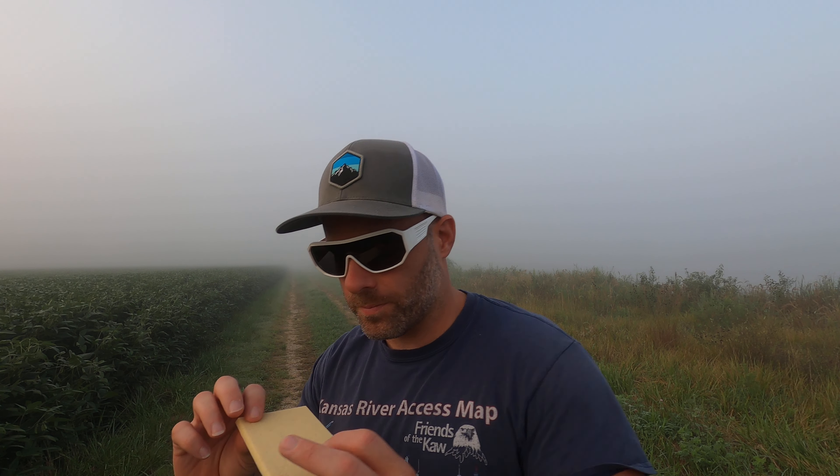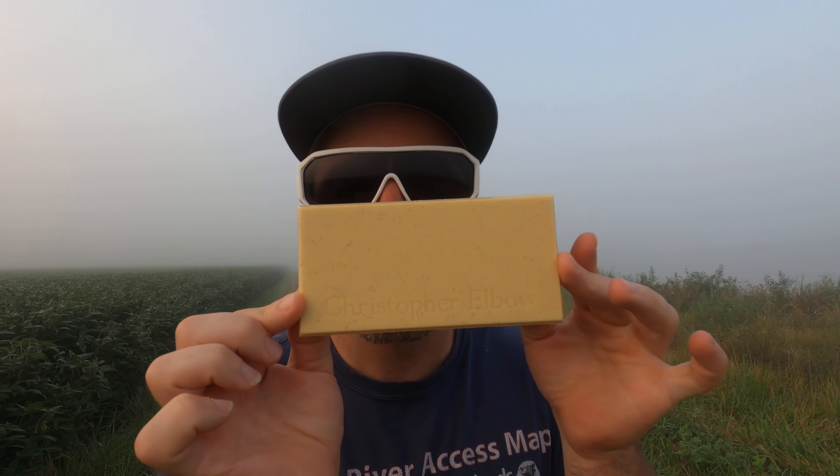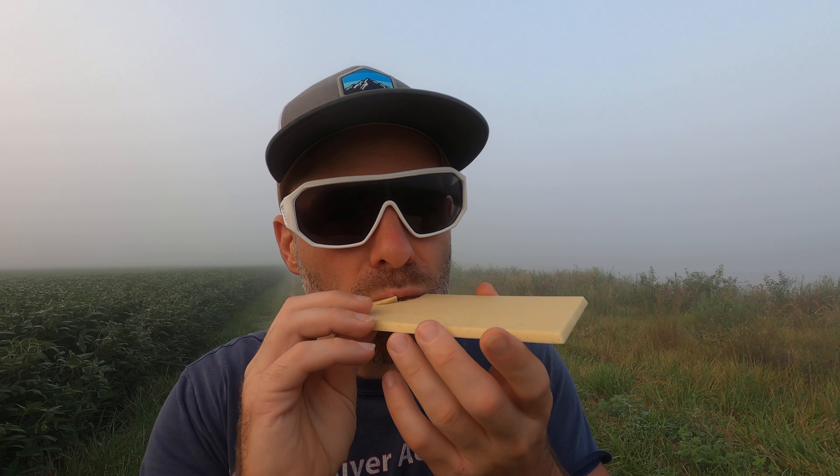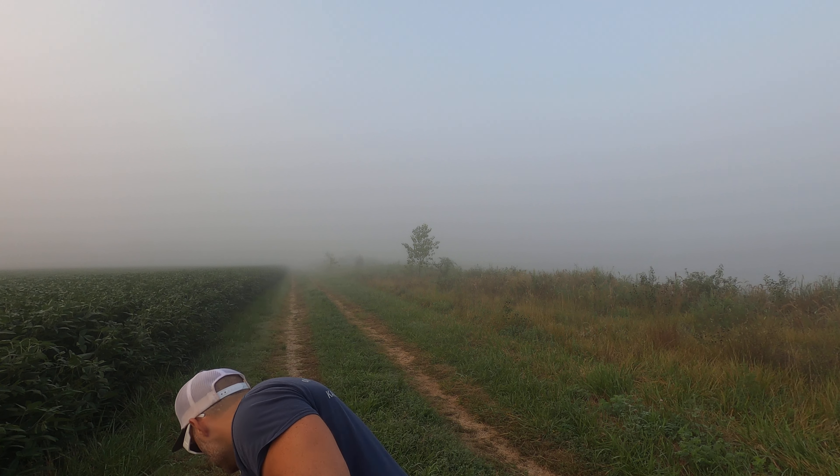Oh my goodness. Would you look at that? Smells absolutely amazing. Let's open this up. I love white chocolate — and even better, a fruity white chocolate like this.